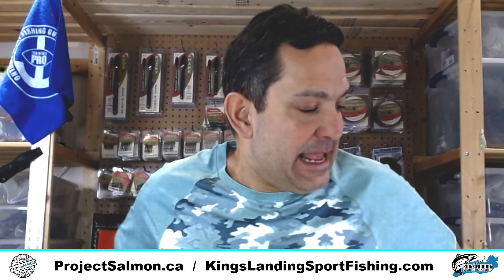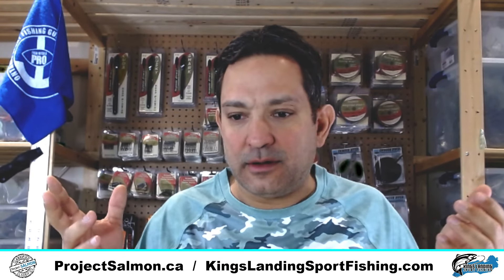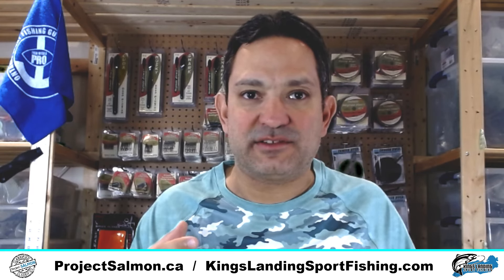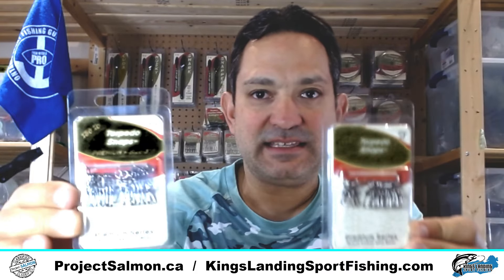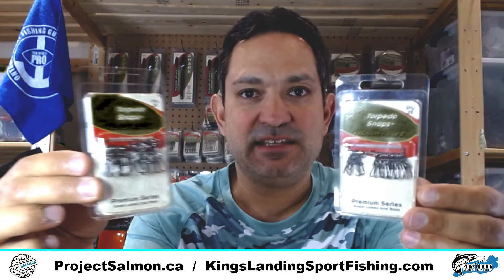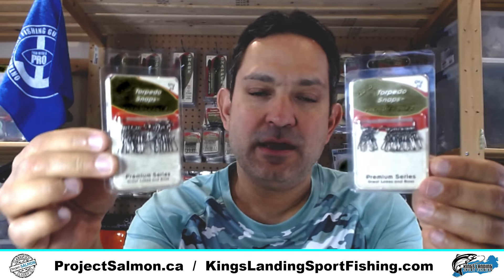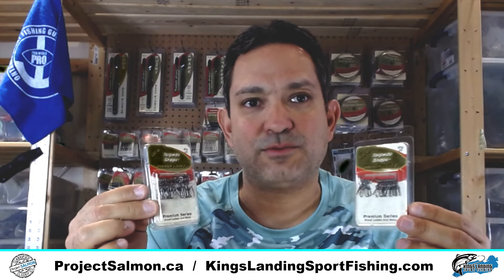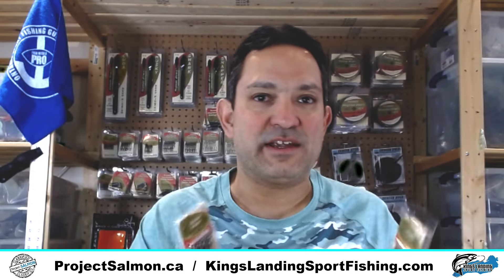Torpedo products — where to begin? Many people know about Torpedo and they think about some of their most popular items being their swivels and their hooks. Let's start with the snaps and the swivels. The first two items I've got here are the torpedo snaps — I've got the size 3 and the size 2 snaps. These are the two that I use on the boat and that I offer on ProjectSalmon.ca. I don't offer the size 1 because I think it's too small for salmon fishing.